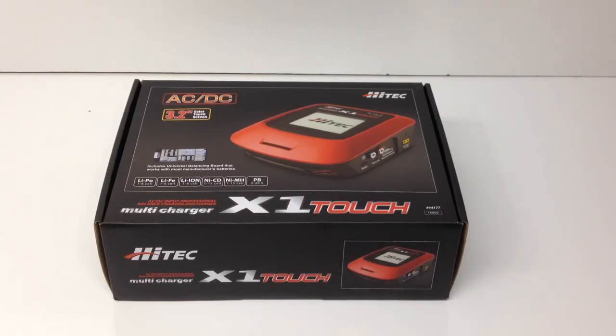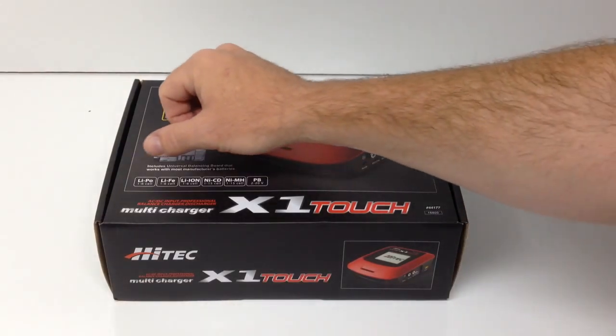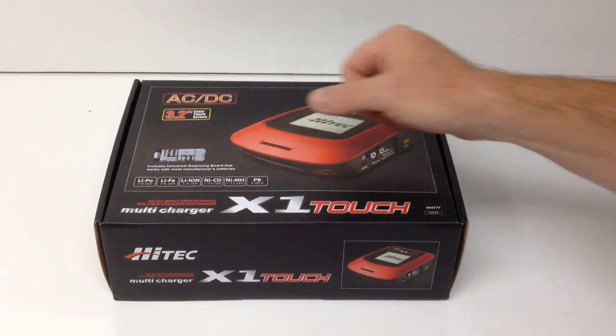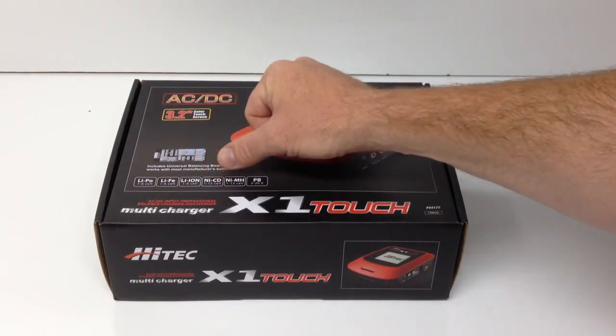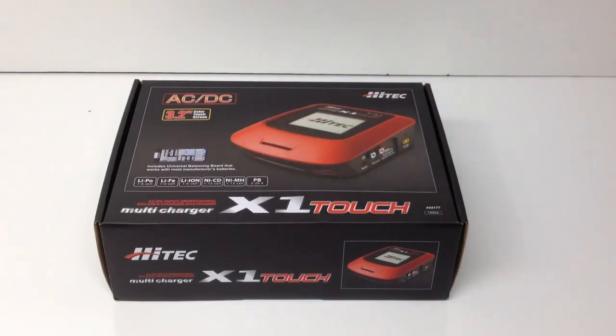I want to go ahead and unbox this thing. Let's take a look at what you get inside the box, and in the latter part of this video, we're going to actually plug it in and kind of go through some of the menus and charge a battery. Really quick on the box here, as far as what batteries it'll charge — of course, lithium polymer, that's probably the best known in the RC community. It'll also do LiFe batteries, lithium ion, NiCad, nickel metal hydride for some of the RTR users out there, and lead batteries. So pretty much it'll do every battery known to man.